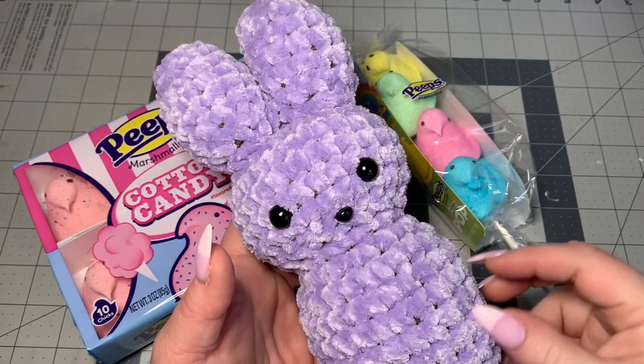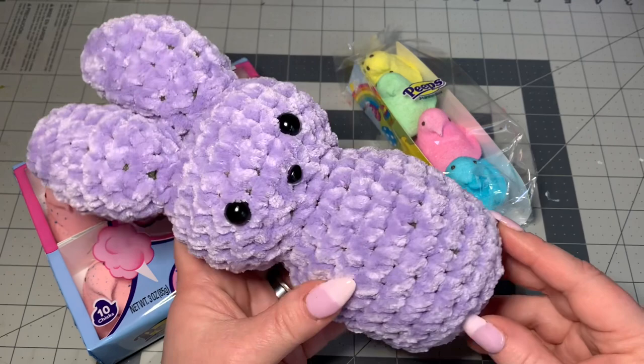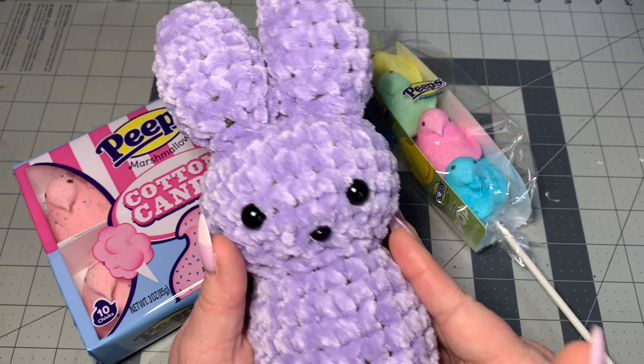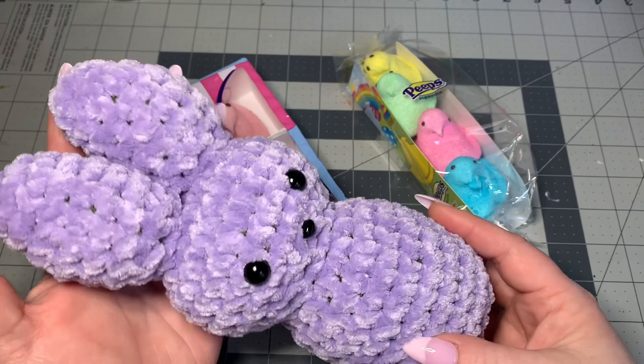Hi CCC family, it's Dom Marine with Custom Coffee Crochet, and today we are going to make this really cute little peep. Easter is definitely coming up close and I love to make homemade crochet gifts to put in my Easter baskets. This is just so much fun — it's so soft and plush, not too big, not too small. It's perfect.